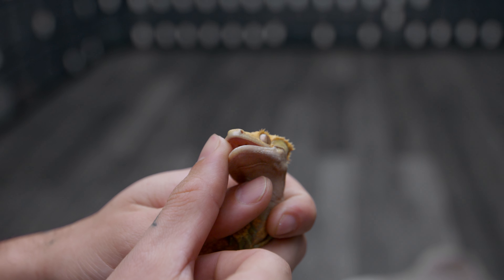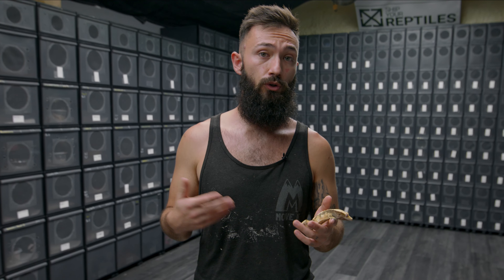Now of course there are other things to take into consideration. Is your gecko 40 grams or more? Are they about a year and a half to two years old? Are they a dense-feeling gecko or a hollow-feeling gecko? Those are things to take into consideration before you as a breeder take on the risk of pairing that female to a male.